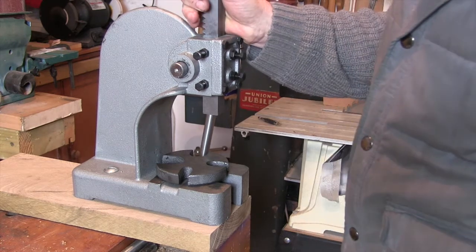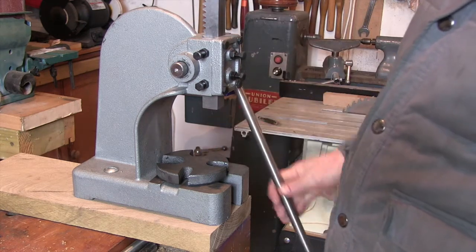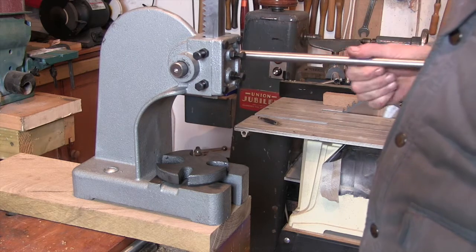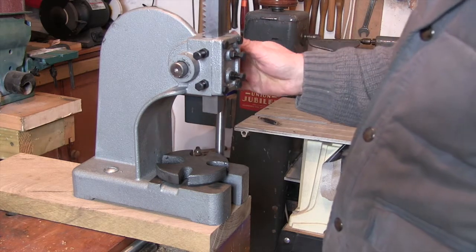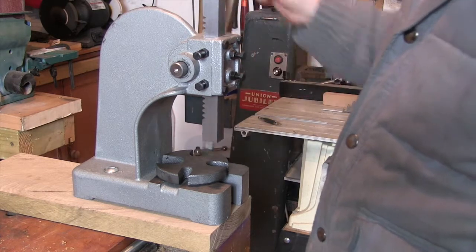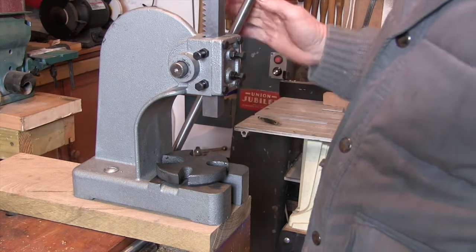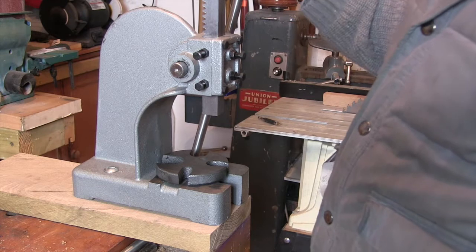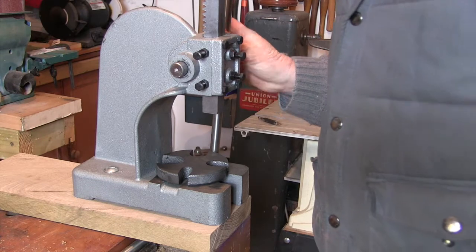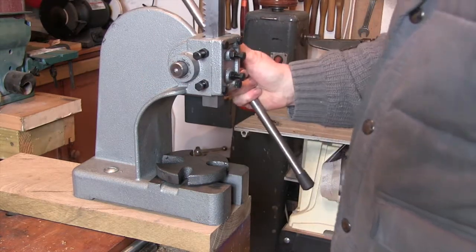One of the things I've already changed is the handle on it. I hit the bullet and bought some 16mm stainless steel bar and cut an 18-inch length off to make a new handle for it, just used the same caps. I bent the other one when I was messing about trying to punch the coins. But the thing that is a little bit annoying is when the handle's in the wrong place.